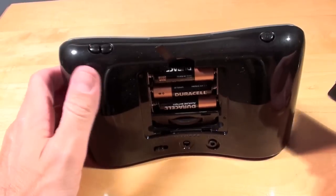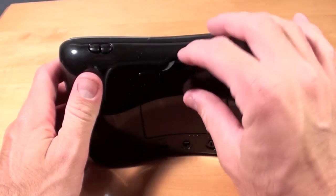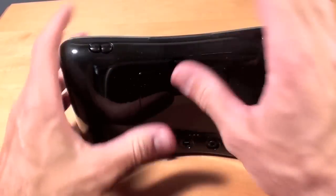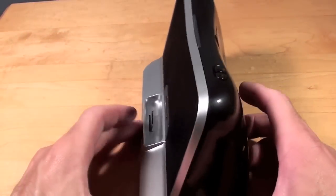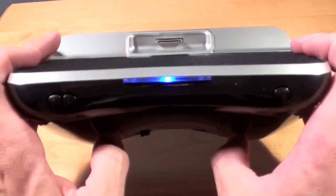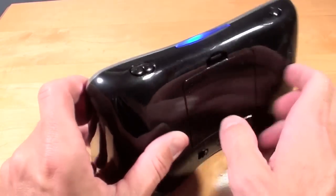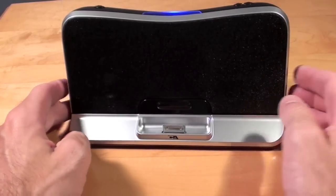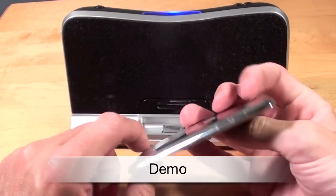I've gone ahead and loaded the batteries into the compartment. Let's tuck the ribbon in and close it up. Now we're going to turn on the switch, and you can see there is a blue LED indicator light that tells me it is powered on. So all we have to do now is connect an iPod — let's start with the newest iPod Touch, the 4th gen.